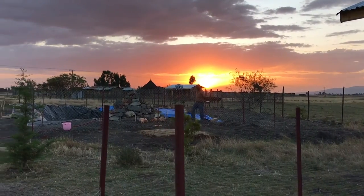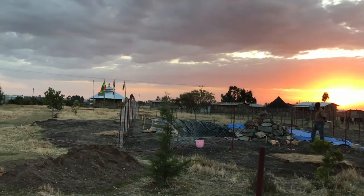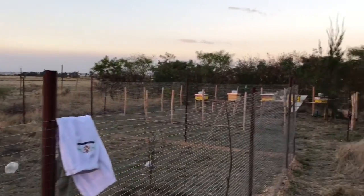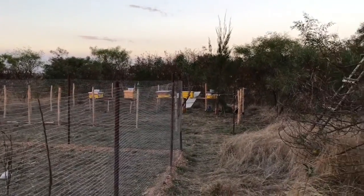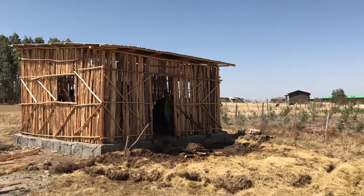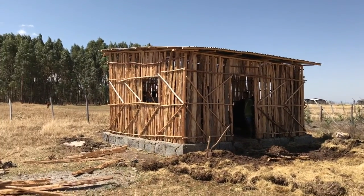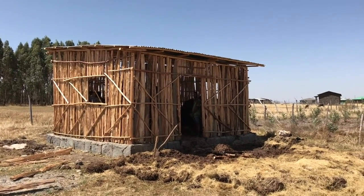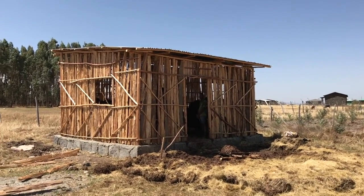Beautiful sunset on the Hope Ethiopia project, looking at the fish pond, the chicken farm, and of course our beehives down at the end here. This will probably be one of the last times we'll see it in the stick frame stage — pretty soon it's going to be covered in stucco, then we'll do a light plaster and paint it.